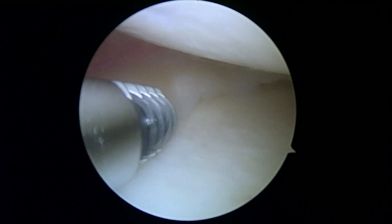It's Dr. Buford. We're just getting started on the left knee. We're looking in the medial compartment first. We know there's a meniscus tear here.